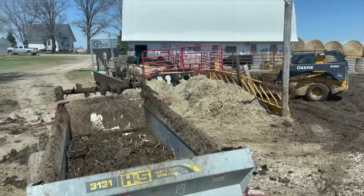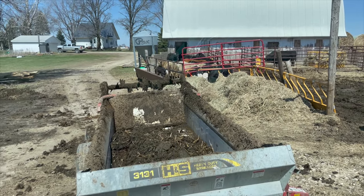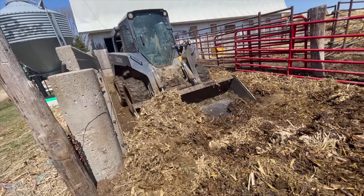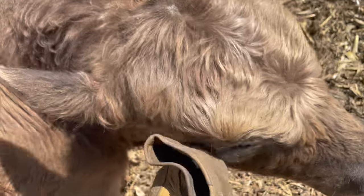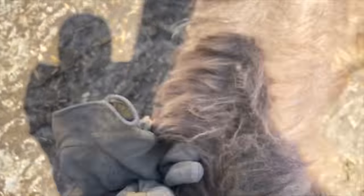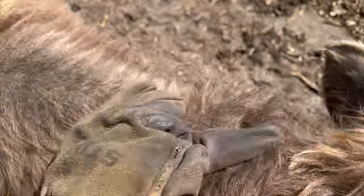That's some good fertile stuff right there. That pile's done. Clean it up a little bit. Might clean out that spot right there. You need a neck rub. Hey, I'm not a fence post here.